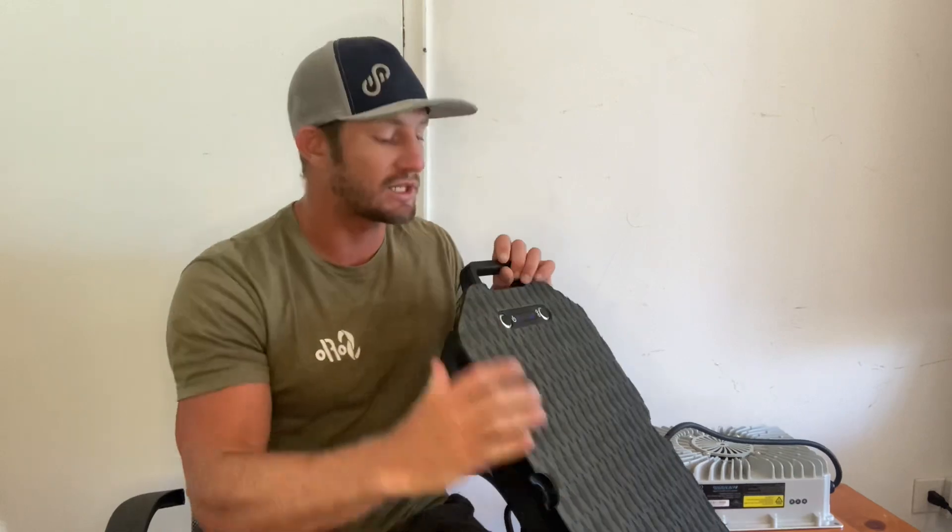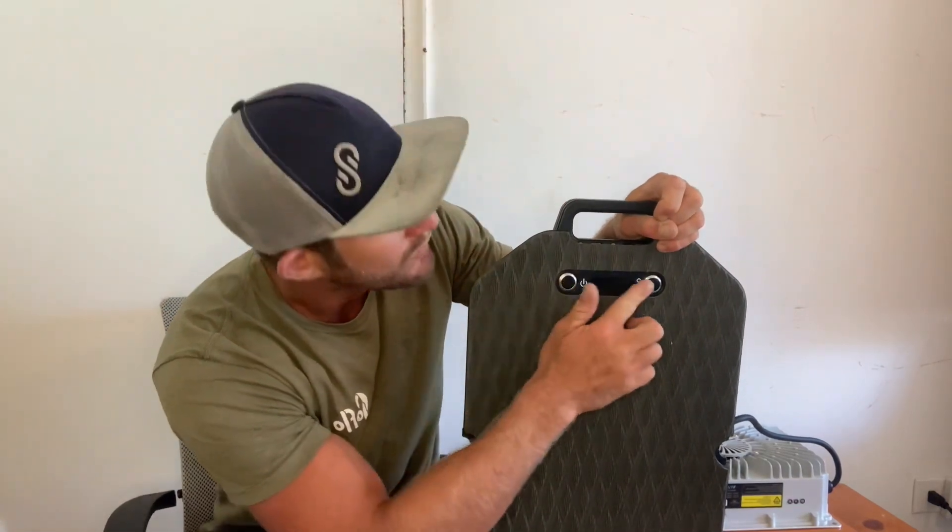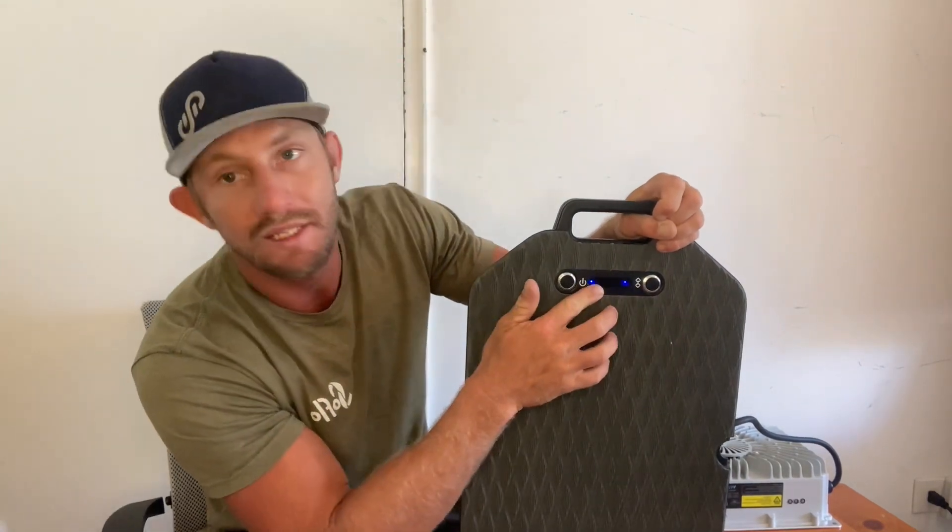Your first charge probably takes a little under an hour and 40 minutes because the battery does come with a little bit of a charge on it. As you can see, it's blinking one light here and one light by the power button. One light means it's probably less than 10–20% charge. When four lights all light up, it'll be completely charged.